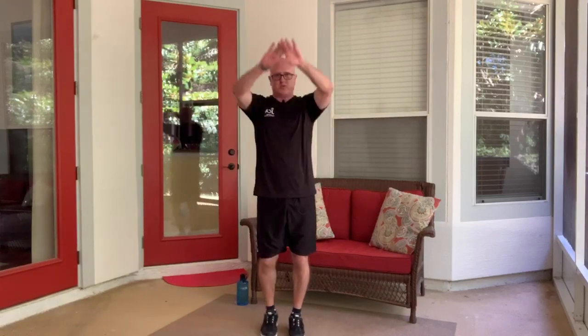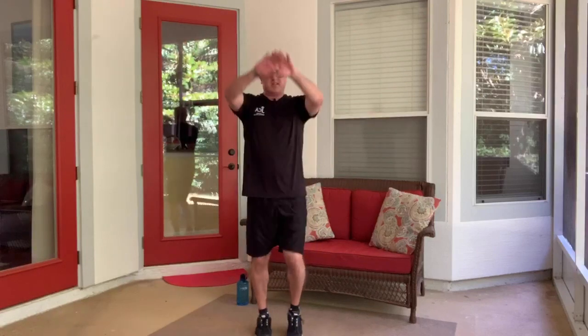Reverse the circle. Hope you guys are having a great day today. It's nice but it's awfully sunny out there, so I'm on my patio. Forward again, big circle this time — don't have to be too quick, just keep marching in place. And reverse it. Regardless of your age, everybody needs to warm up and everybody needs to cool down.